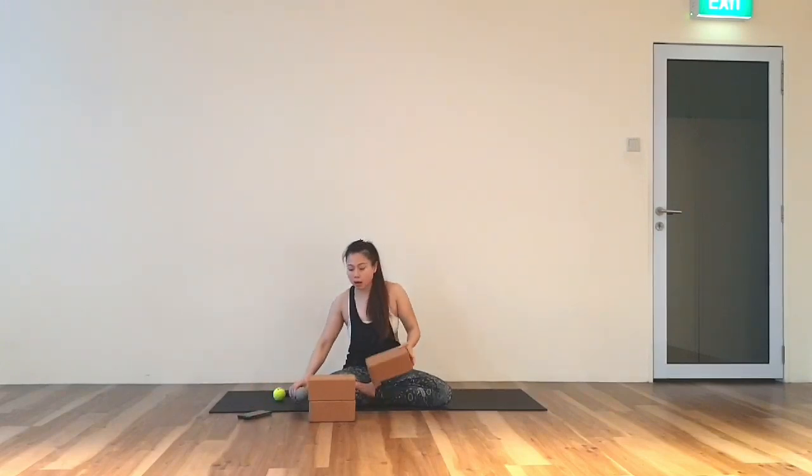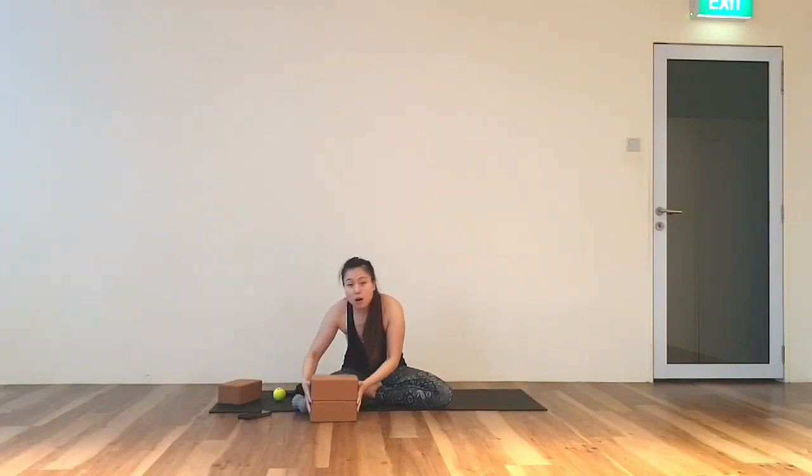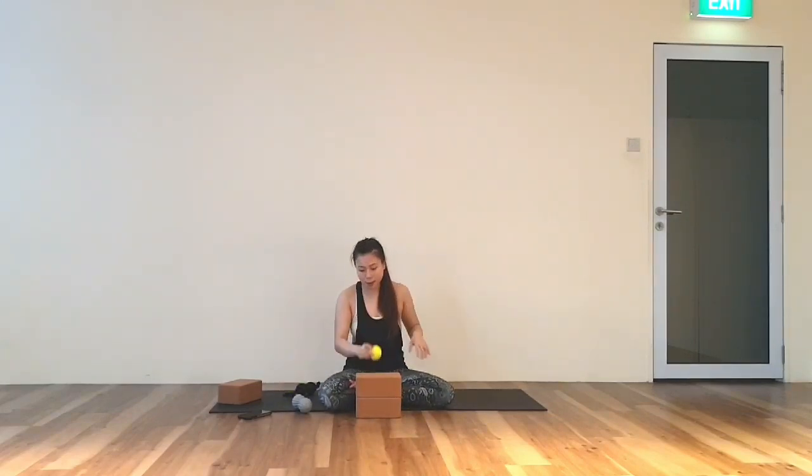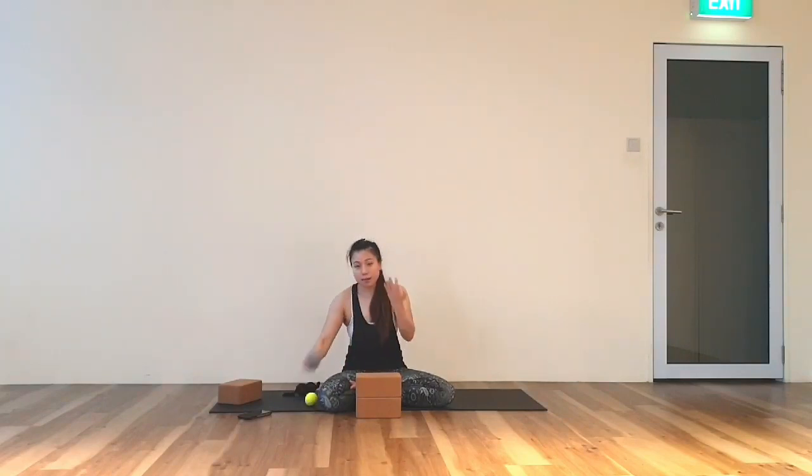Now we will start. We will be working on, first, our fingertips. I will use a higher ground so it will be easier — you might need to prop up. Our four fingertips — we will use a single tennis ball or the edge of your peanut ball.